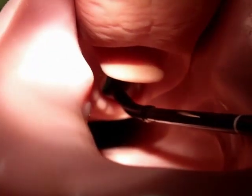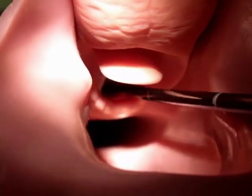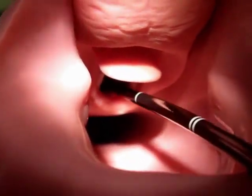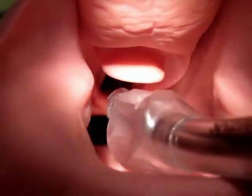Once the tip of the fiber optic device is in the trachea, advance the tip to the carina. Slowly advance the endotracheal tube over the scope, being careful not to kink the scope.